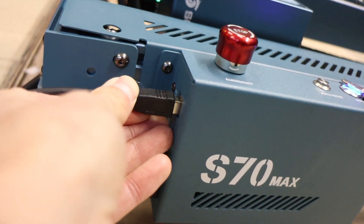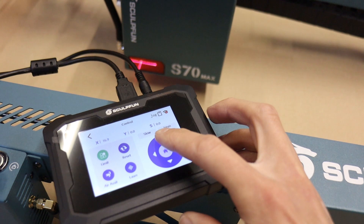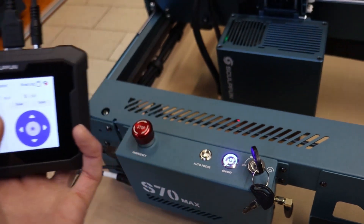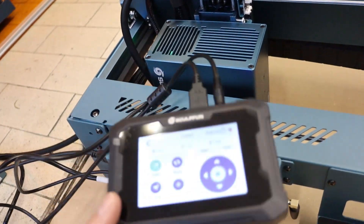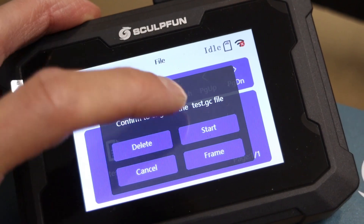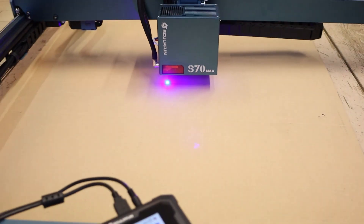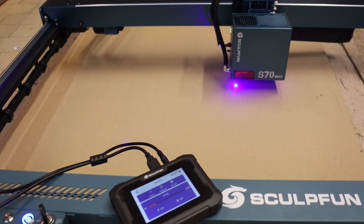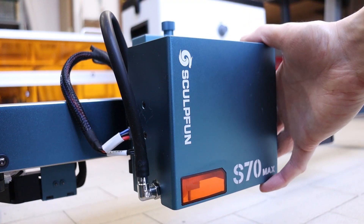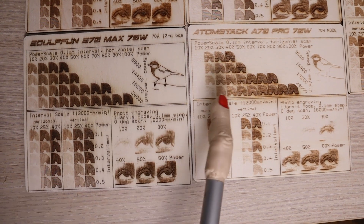The Sculptfun S70 Max can also be operated using its offline controller, which connects to the machine via the same cable used for computer connection. The controller's display includes all essential functions such as manual positioning of the laser head and the homing feature. Its primary purpose is to run G-code files exported from Lightburn or other software via an SD card — especially useful when using the machine outdoors or in a location without a computer. Overall, the Sculptfun S70 Max is an incredibly powerful and precise laser engraver with an enormous working area, delivering outstanding results across various materials.